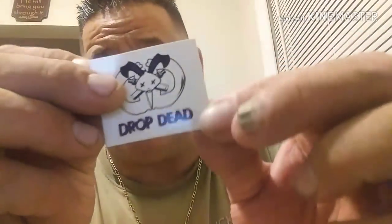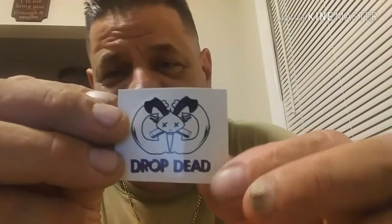You also get a Drop Dead sticker, a 510 drip tip adapter, and of course you get the Dead Rabbit RDA.